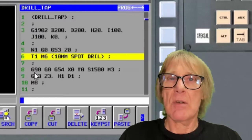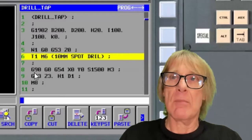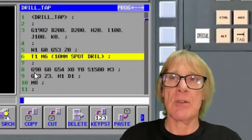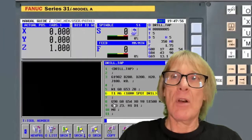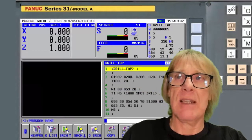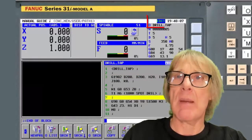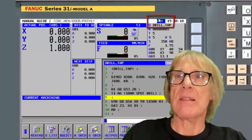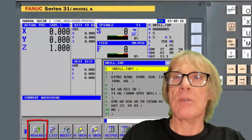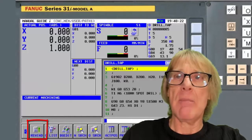That approach is fine for an experienced operator who knows what they're looking for, but if you're not experienced you might go to the wrong place and try to restart from a weird position, which could cause a collision. What I recommend is that rather than searching in edit mode, you do it in auto mode or memory mode. You can see up there it says MEM — it's in memory mode — and I'm going to hit rewind here. Reset will do the same thing, but I prefer the rewind button.